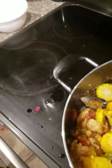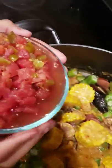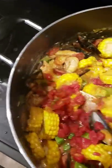Chopped tomatoes — fresh tomatoes chopped up with the green chilies.